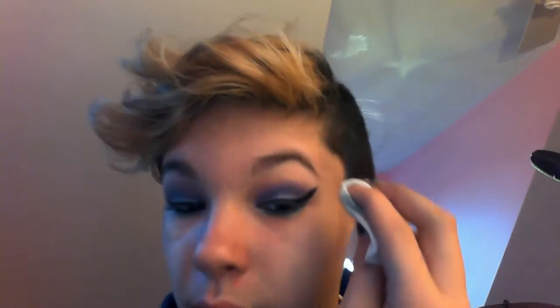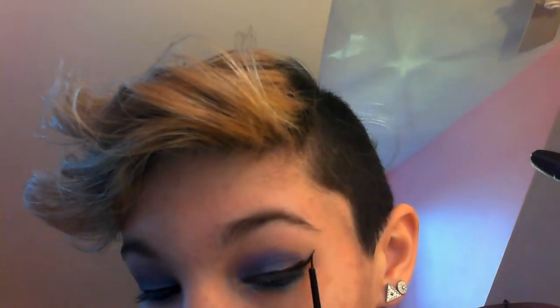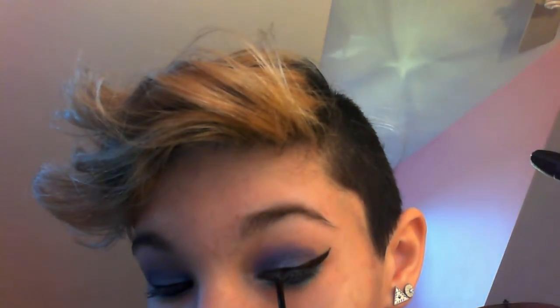I absolutely hate messing up my eyeliner on camera. So I'm going to wipe that off just to fix it — I'm going to try and redo the eyeliner. That's better. It's more curved than the other one, but I don't want to keep you guys here forever. I should have curled my lashes before. Just wiping off any other fallout or eyeliner and now I'm curling my eyelashes.